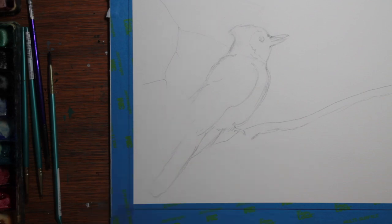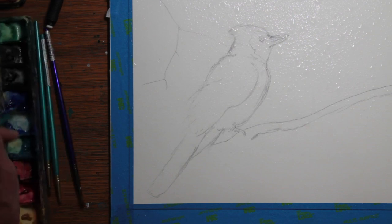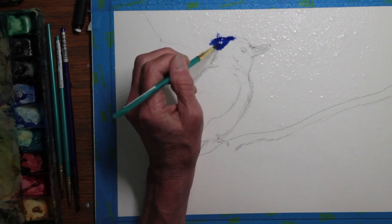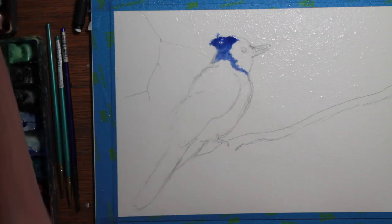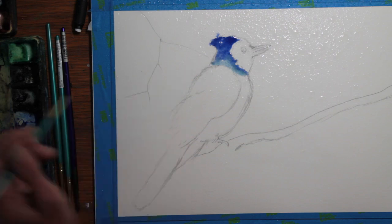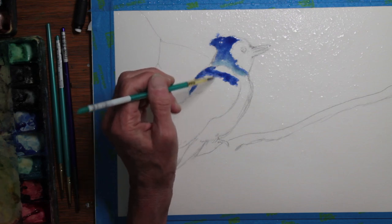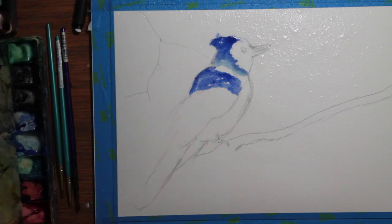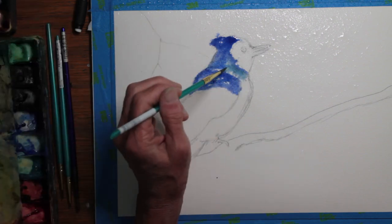Lightly sketching in some branches. I'm spraying my water — now the surface is wet. I started out with cobalt blue. Next I moved to a cerulean blue.